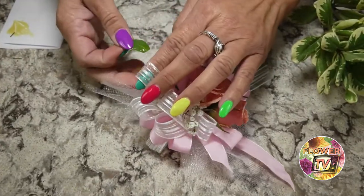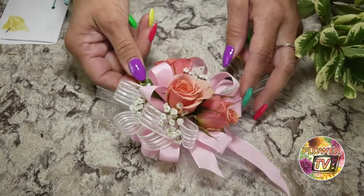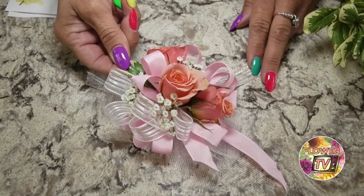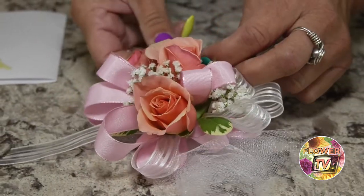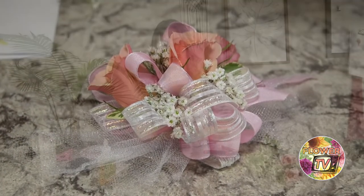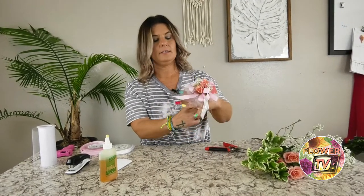We are going to move right on to the greenery. This is variegated pittosporum — variegated pit for short. I like to use it because the leaves offer dimension and texture since they're two-toned. I'm going to put it on here so you can kind of see the finished product.